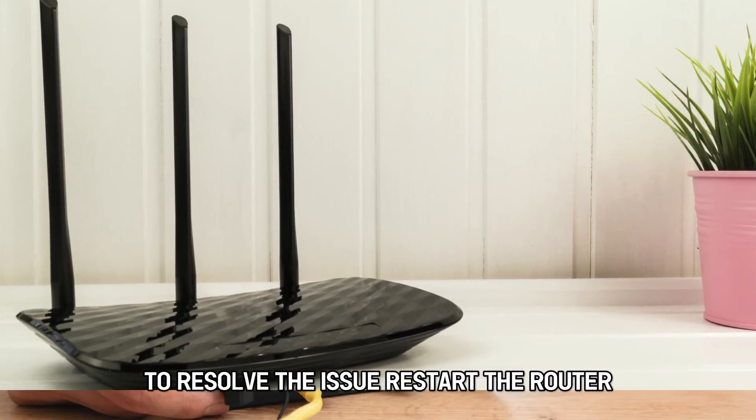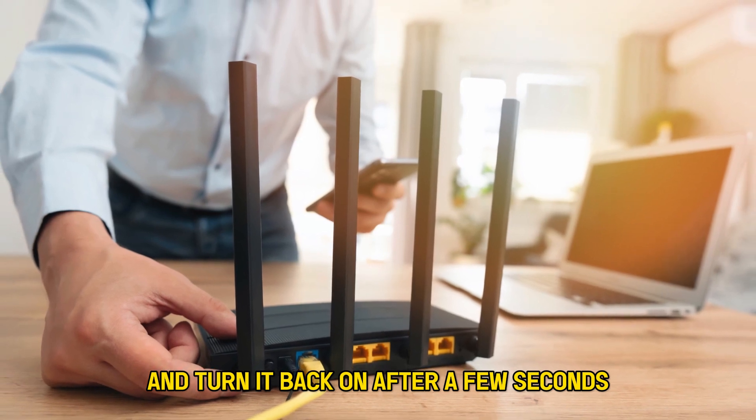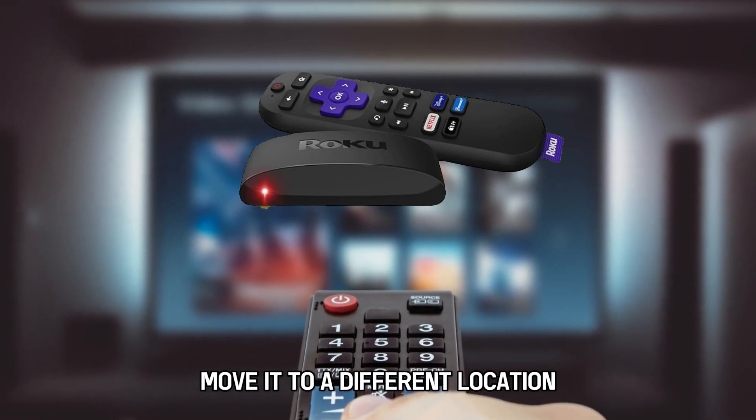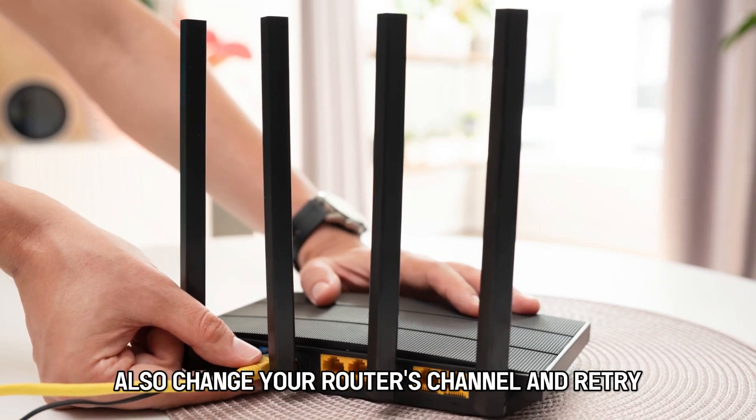Restart the router. Turn your router off and turn it back on after a few seconds. If your Roku Express is still blinking, move it to a different location. Also, change your router's channel and retry.